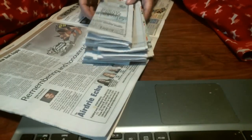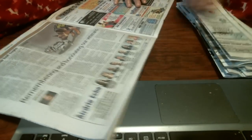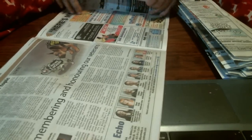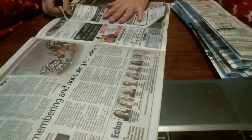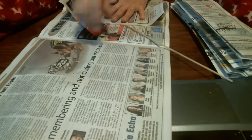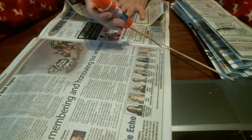I hope you guys can hear me. Anyway, so I've been folding these papers like this so then I can tear some strips, and then roll them with my stick, and then glue them together with my glue stick.